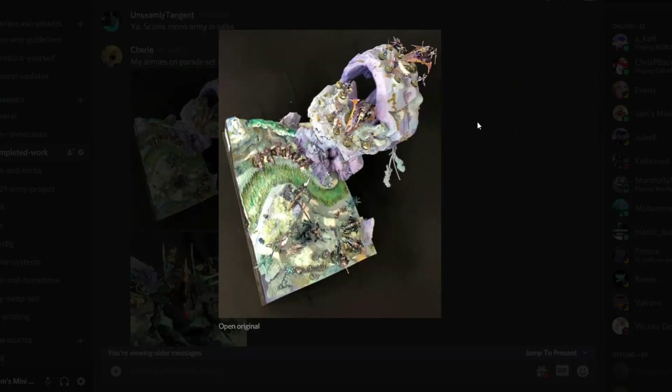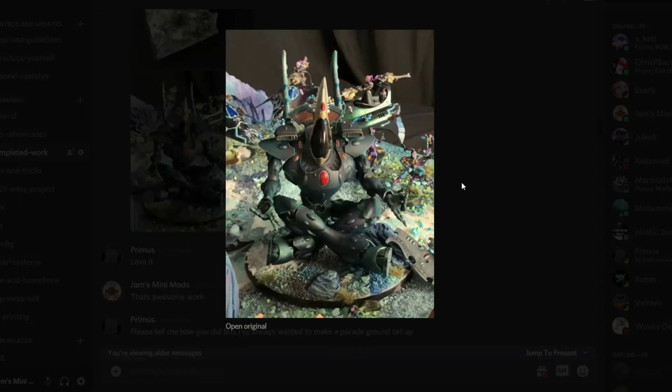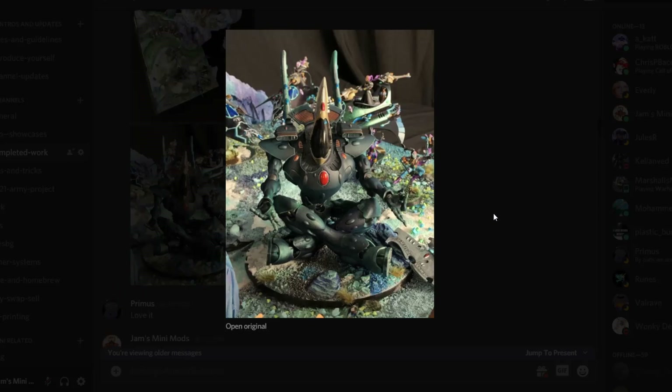Then we've got some really awesome pieces by — I hope I'm saying your name right — Sherry? This diorama looks absolutely amazing, and we've got a meditating Wraithknight. This is for Armies on Parade and it is absolutely incredible, this thing is badass. When I saw this I was just like, damn, I've got to try this kind of stuff out. I don't know what to say apart from this is absolutely phenomenal work — I love the colors and the whole thing feels very Eldar-y.